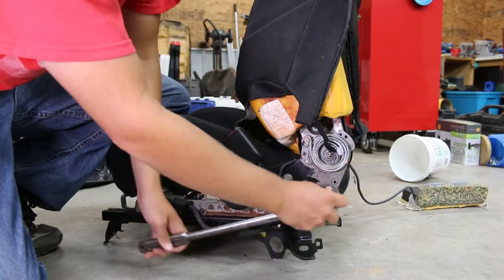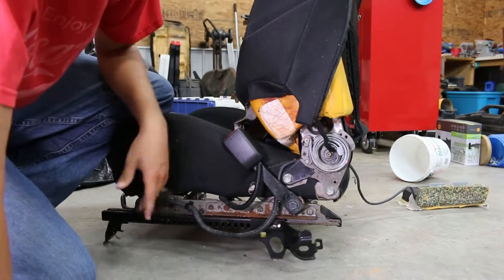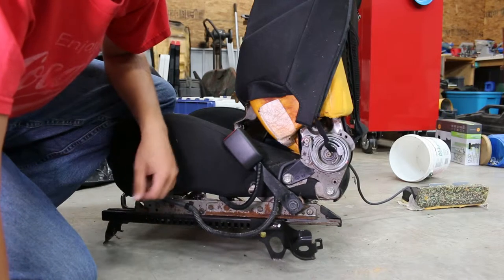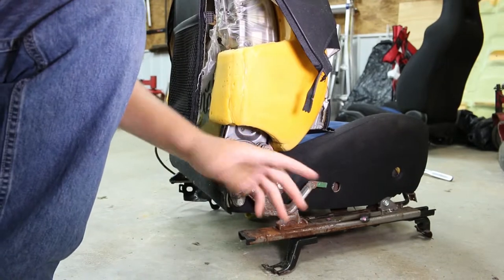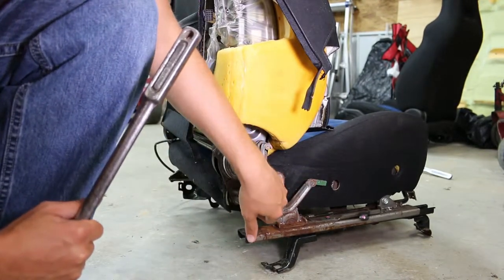I'm using a breaker bar instead of a ratcheting gun because I don't want to take a chance on messing these up. And they're actually not on there as tight as I thought they would be - probably on there by a good one and a half to two ugga-duggas. So yeah, they're not super tight. I just broke those loose and I'm going to get a ratchet to take those off the rest of the way. Actually I lied - I'm going to break these two loose as well.